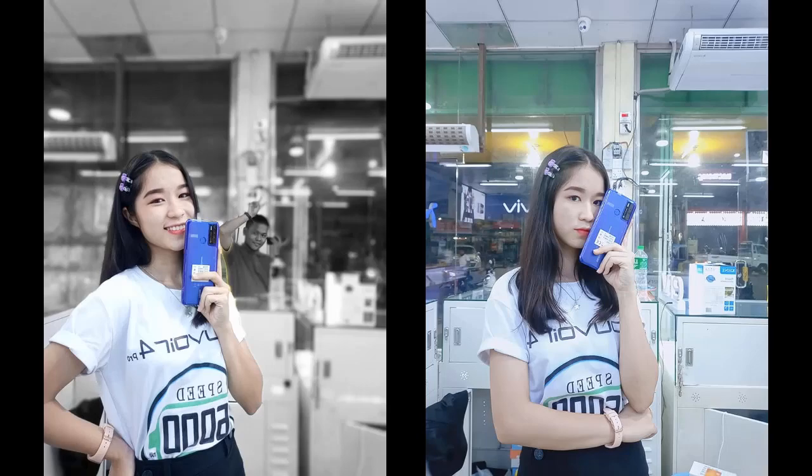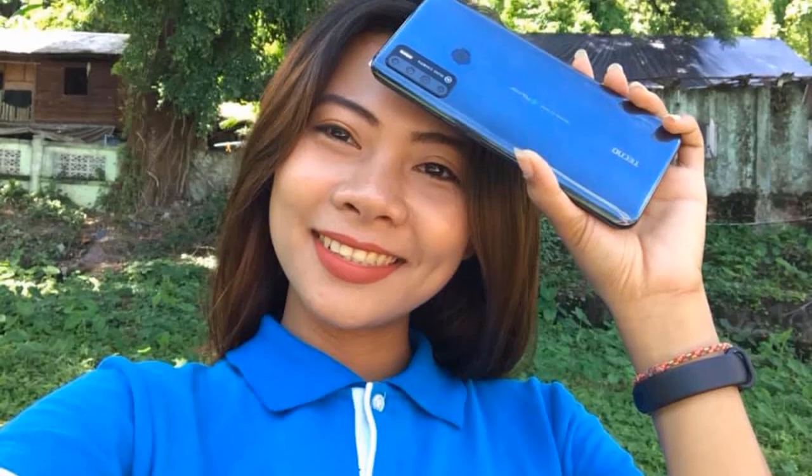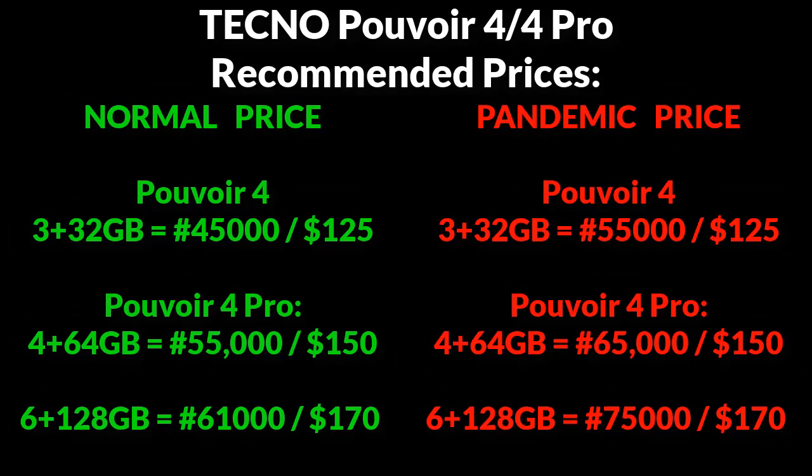It is quite disappointing that the prices of smartphones in Nigeria are getting worse every day due to the pandemic. Here is what the prices of the Pulvoir 4 series should have been compared to what they are now. I hope Tecno does its best to keep the prices low.